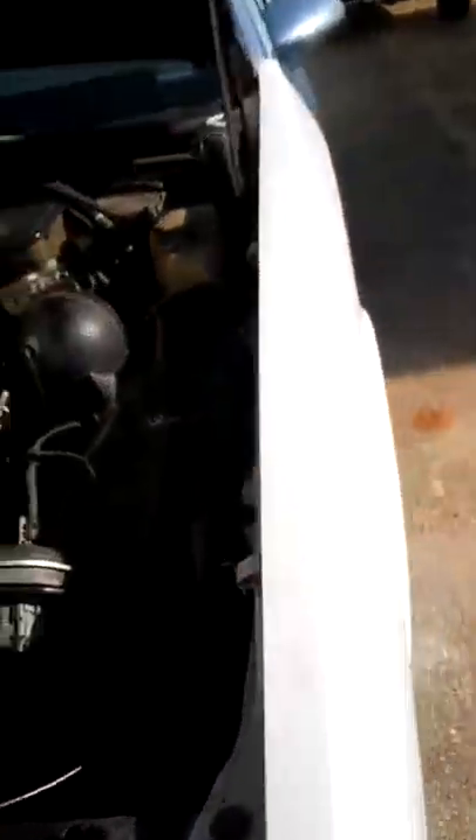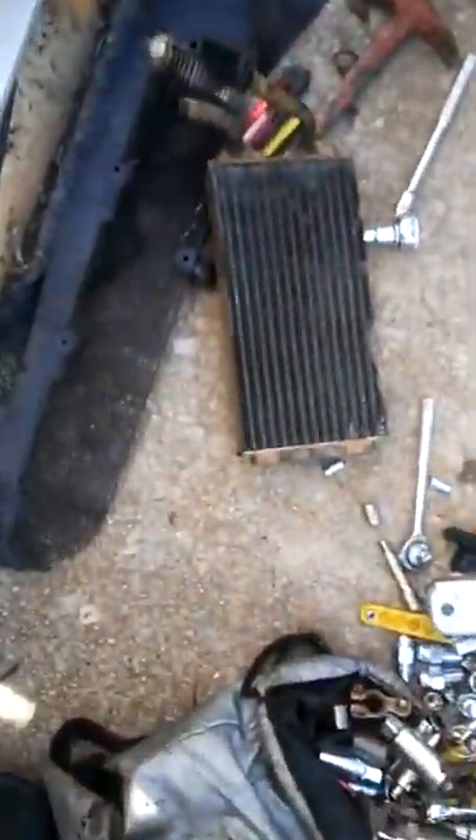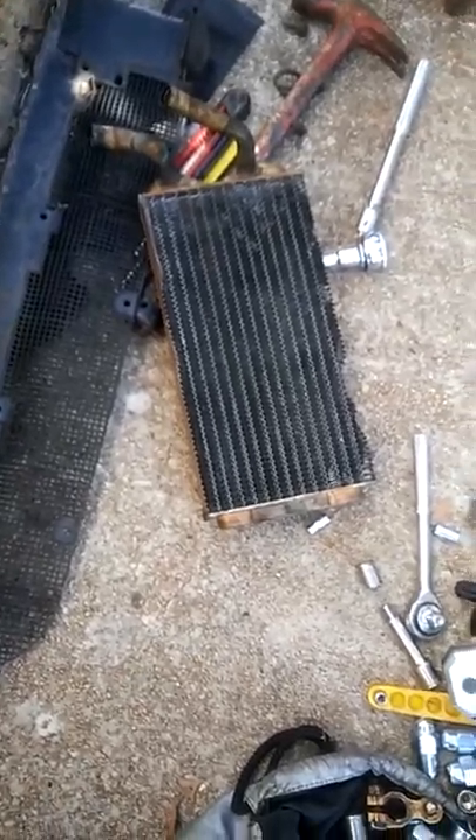89 box Chevy, working on this heater core. I done got the old one out — I'll show you that here. To get it out, you can see my blood on the ground. We're going through the blood, sweat, and tears with this thing.